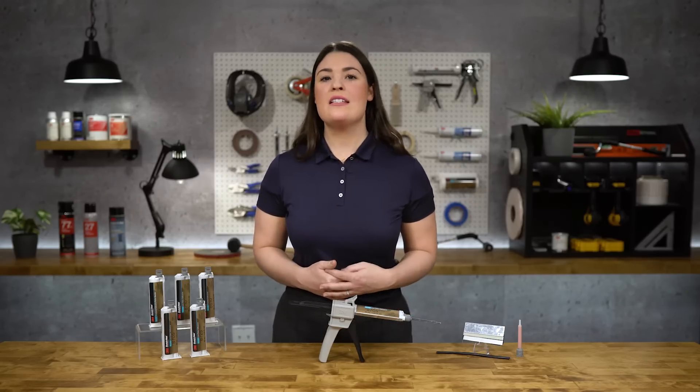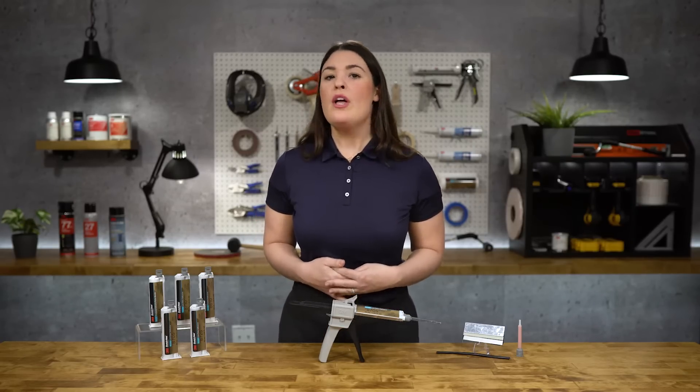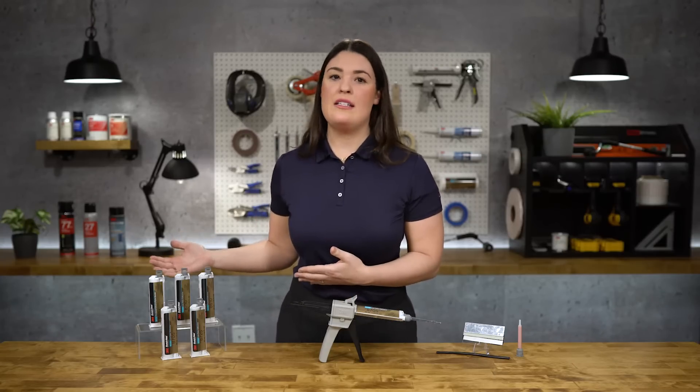Hi, I'm Kirsten Gramlich, Engineered Adhesive Specialist for TBP Converting. Today I'm going to be showing you the 3M New Generation Low Odor Acrylic Adhesive line.